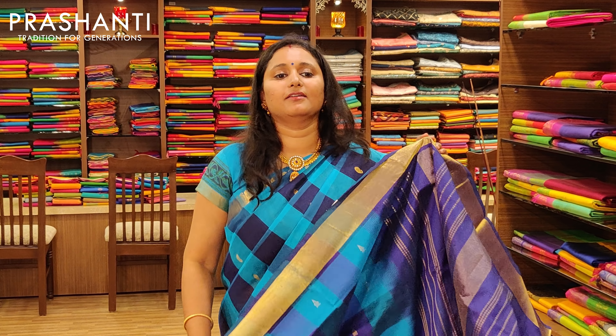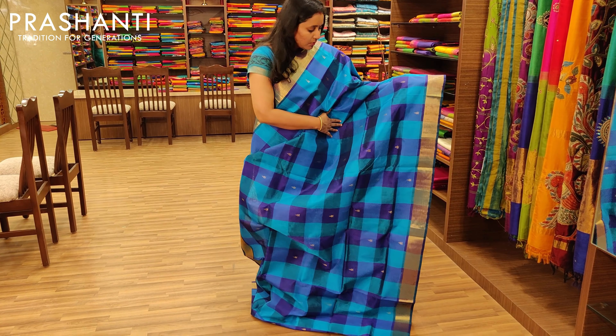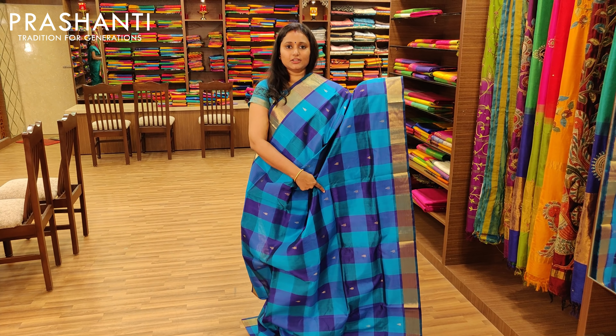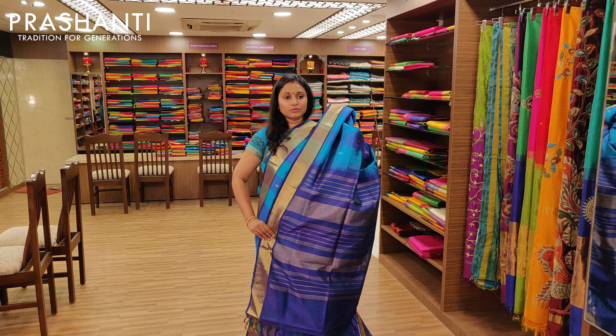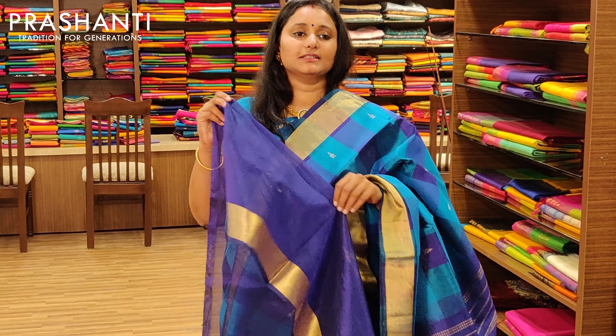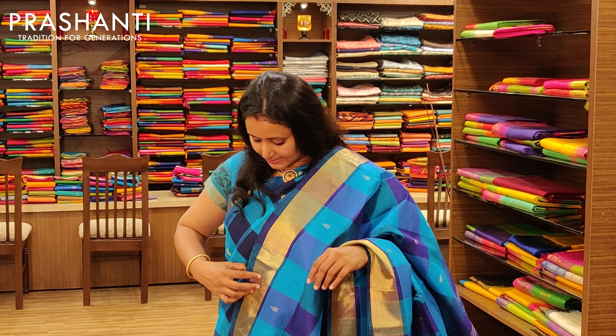The next one is very similar to what I am wearing right now — it's blue and violet, a very pretty combination. It's got bhutas alternating on the checks, a pretty pallu, and a contrast violet blouse. Priced at Rs.3675.